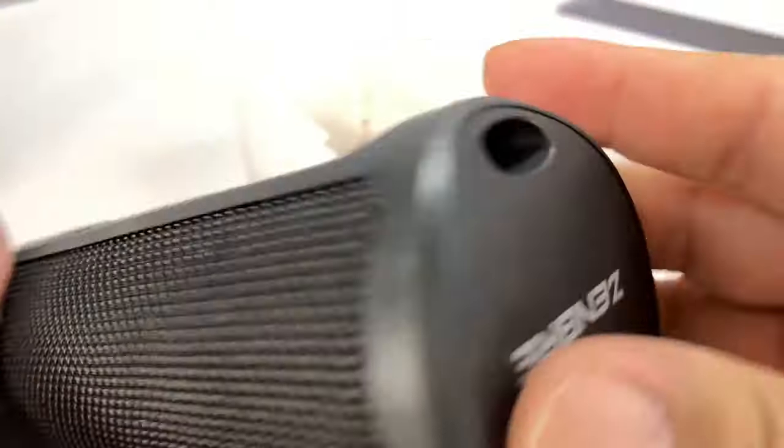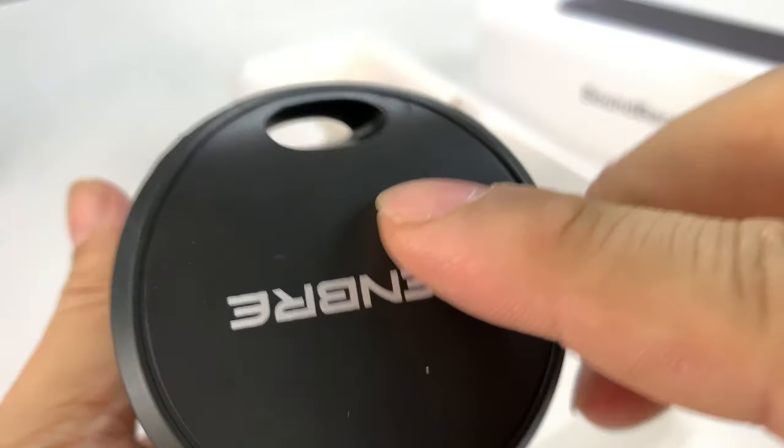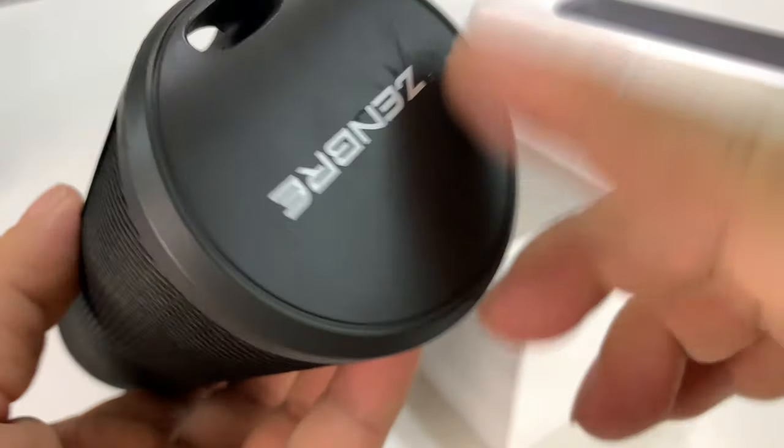But all this is kind of like a soft, ruggedized rubber. That's kind of interesting. And it looks like we have a little hole here if you want to put a lanyard or something like that on it.